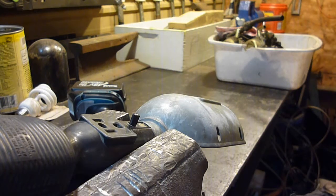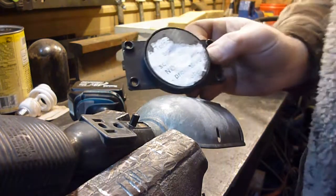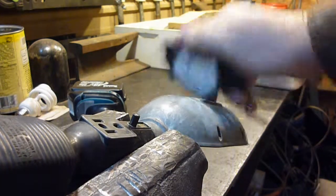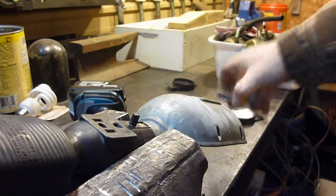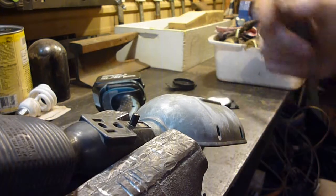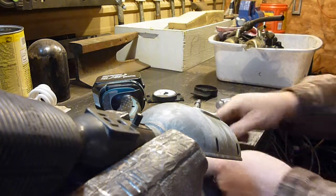Many of you know I have Harbor Freight trailers, and when my lights break on them I replace them with tow lights you can get from Harbor Freight. I always take the back magnets off of those. I tore a broken one apart and took the magnet out of this casing right here.